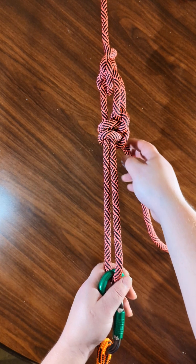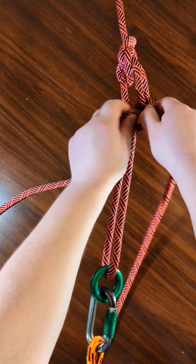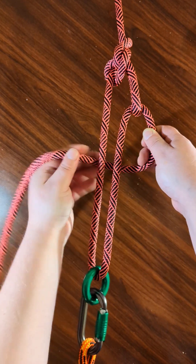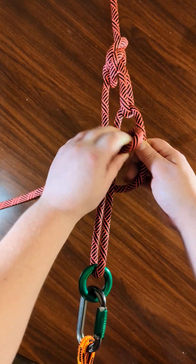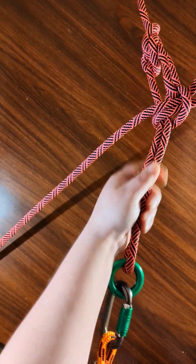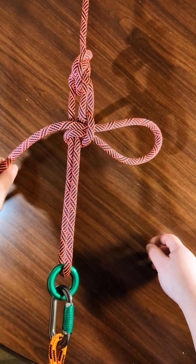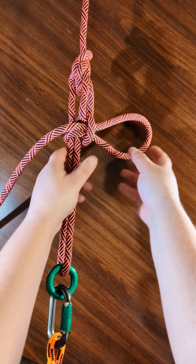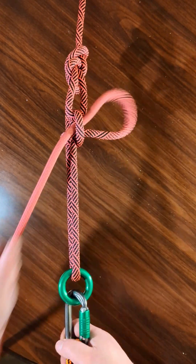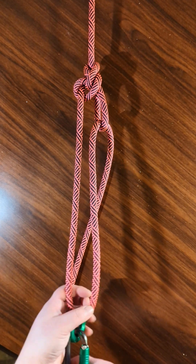There is a slipped version of this which I'll show you real quick. Instead of doing the two half hitches, you can go down and around and feed a bight of rope through instead. So then once you've done this, in order to release it, just pull that and it comes untaut.